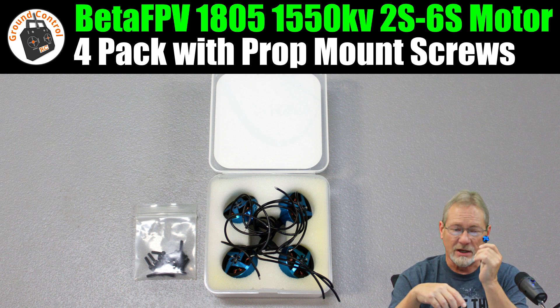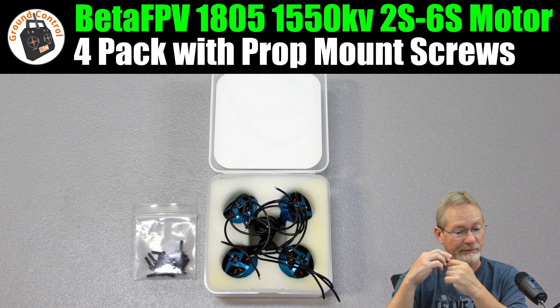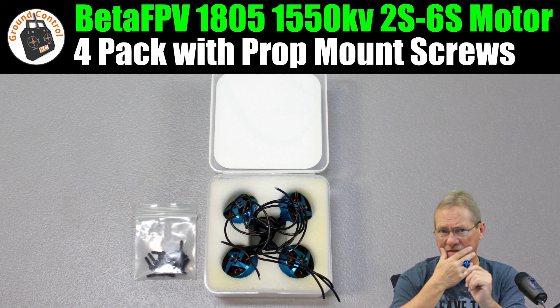This motor is not going to have any problems spinning the HQ two-blade 5030 prop — if its recommended prop is a 5125 three-blade, the 5030 will be no issue. I might have one of those three-blade props; I'll have to check.